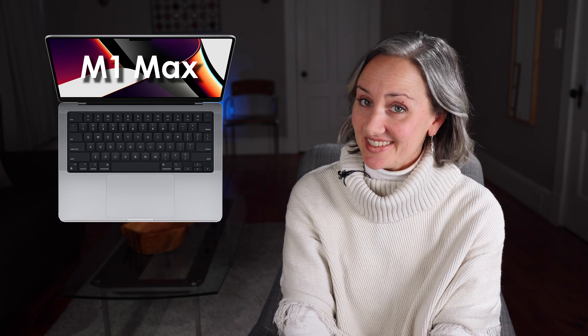Let me know in the comments if you've been considering an M1 Max chip MacBook, or if you have any other questions about it. Or let me know if you've already taken the plunge and how it's working out for you. And as always, if you found any of this helpful, please give the video a thumbs up, subscribe, and hit the bell so you know when the next one is posted. And I will catch you next time.